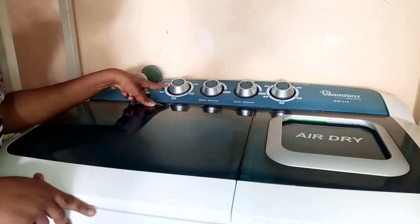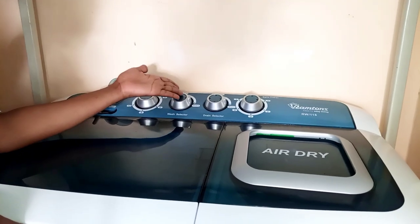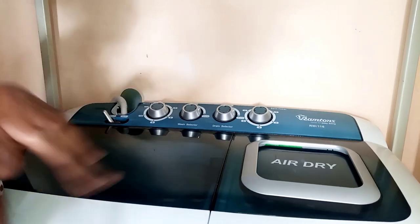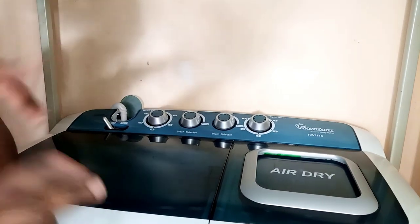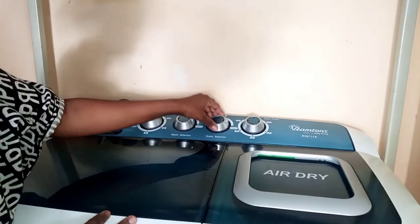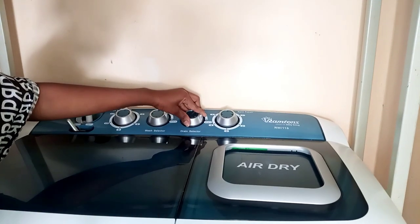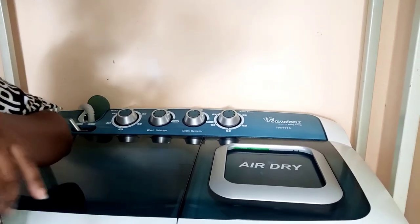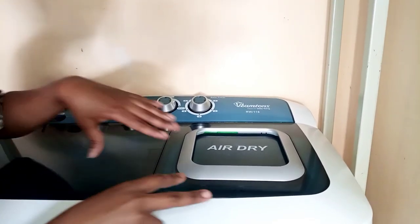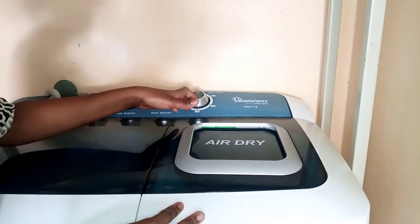In my air-dry washing machine we have the wash timer — that's the time you set for your washing. We have the wash selector, whether you want it to be normal or heavy. Then we have the drain selector, which drains the water out of the washing machine through the drainage pipe. And we have the spin timer — that's used when you're done washing and you place your clothes into the air dryer.